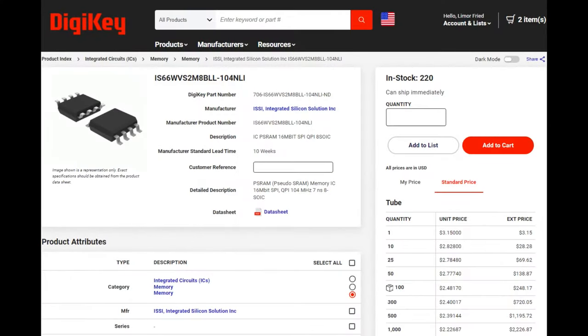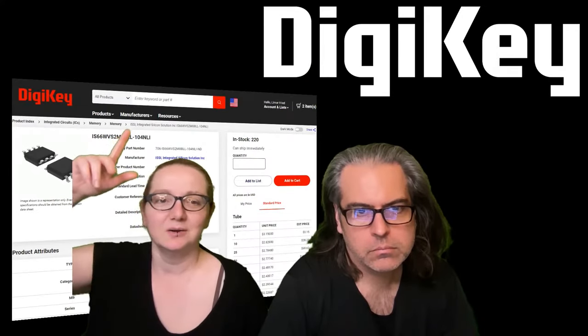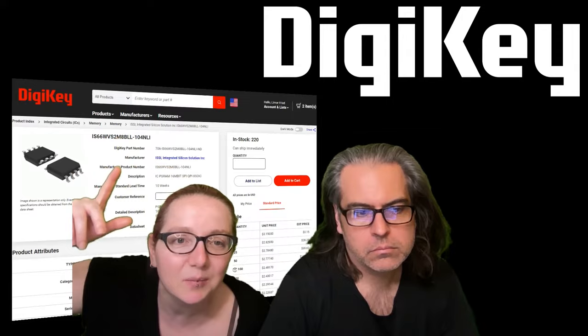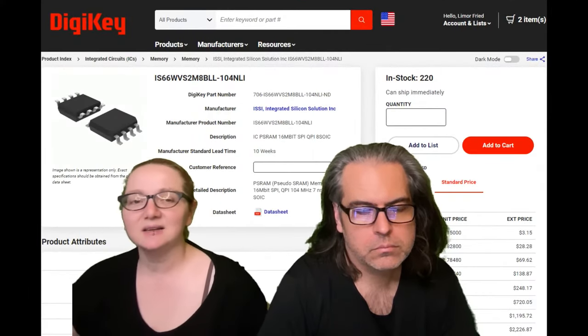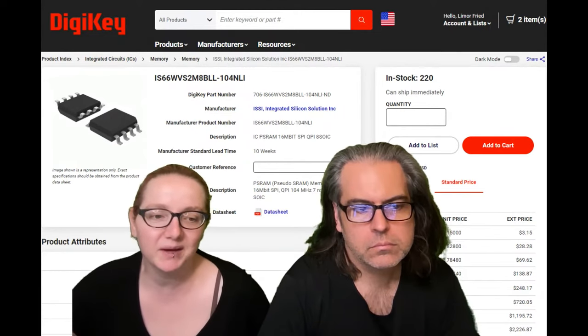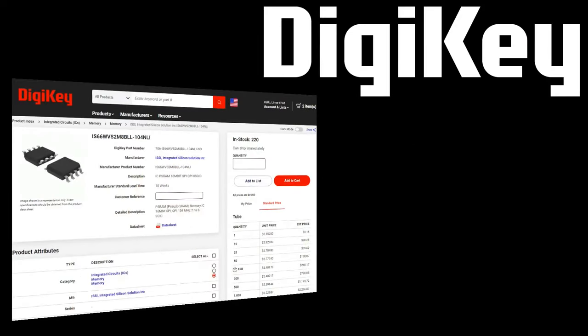If you're wondering which one to start with, I'd suggest two megabytes — 16 megabits is a good place to go. Check out the IS66WVS2M8VLL, which can run up to 100MHz — nice and fast — two megabytes of memory for about two dollars. All right, that's this week's IMAPI.